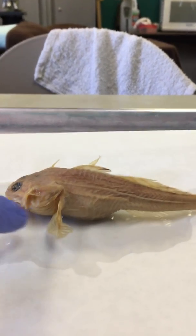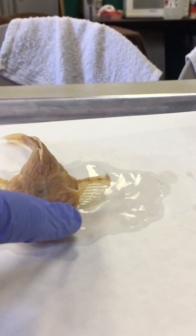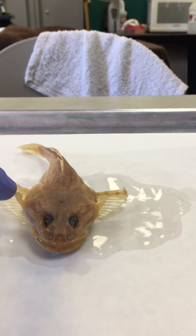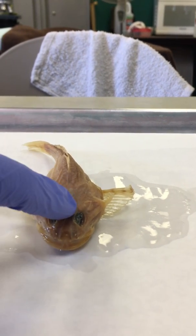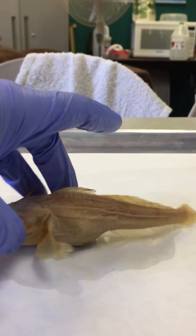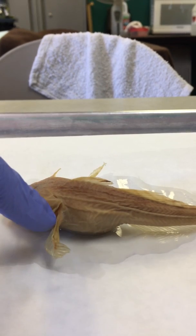This is the operculum. It's got these little extensions on it. This is why we call it a staghorn — because it has horns like an antler, like a deer, like the stags. Those extensions are part of the operculum; they're attached to it, they're not something separate.